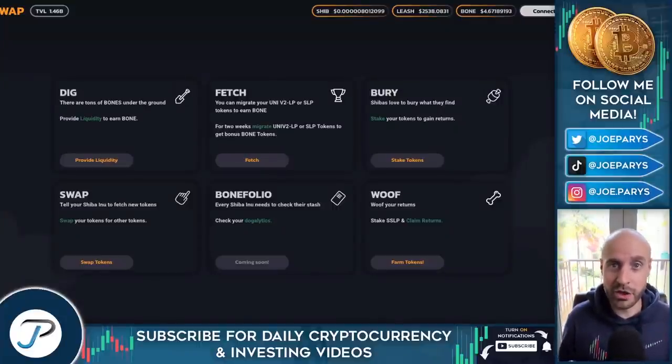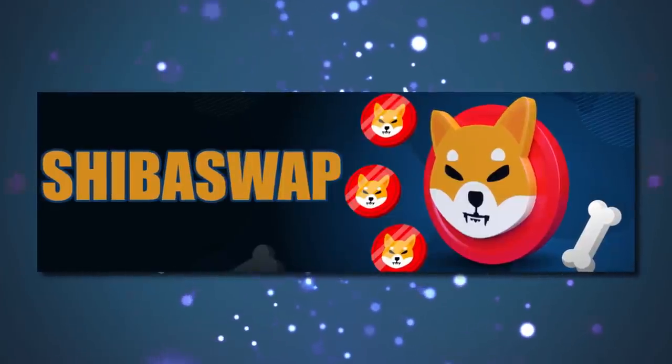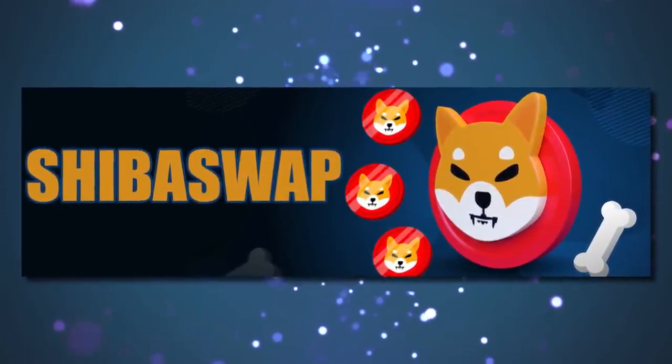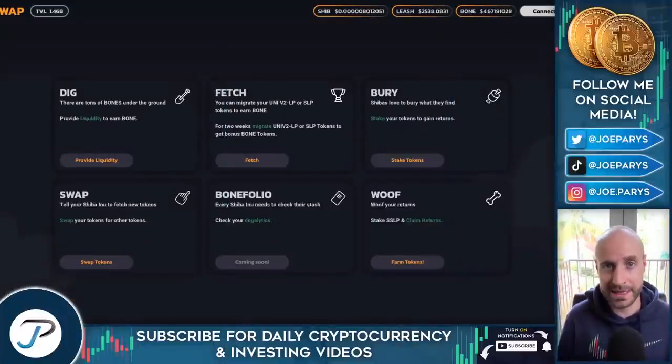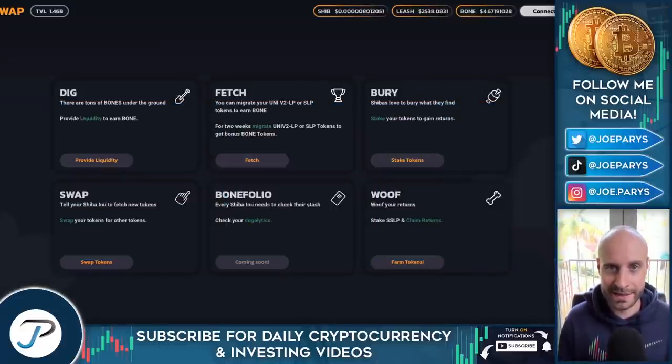In today's video, I'm going to be sharing with you a complete ShibaSwap tutorial. We're going to get into everything that this has to offer at the time of this recording. I'm even going to teach you step by step how to earn some sweet passive income with the new Bone token. So let's go ahead and dive in.